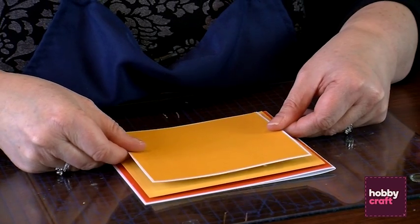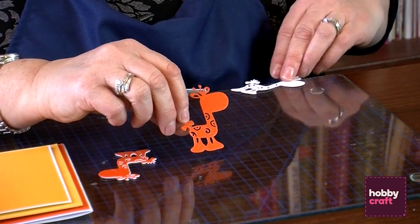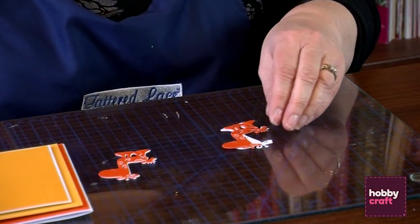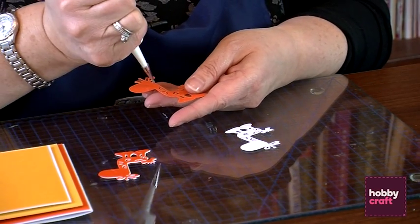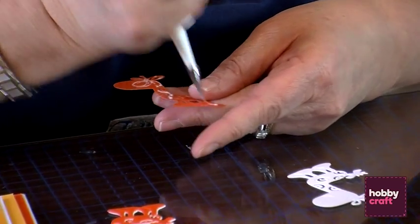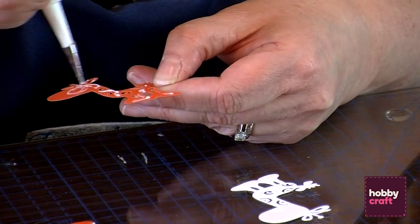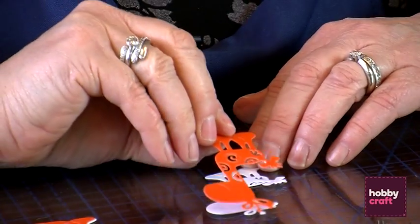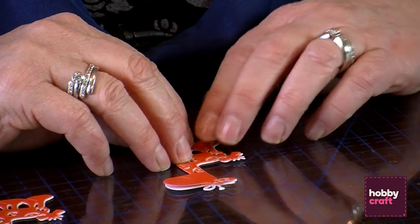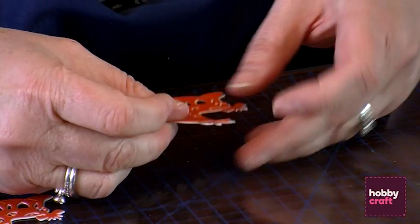So now we've got our little giraffes. We've got a little orange one and a little white one and they really are incredibly cute. I want to have a little shadow on that giraffe, which helps to make it stand out that little bit more. I'm just going to use a bit of detail glue just where there are some gaps, and I'm going to offset it. Because this glue dries clear, it's going to allow you to move it around — it's got a little bit of manoeuvring time.